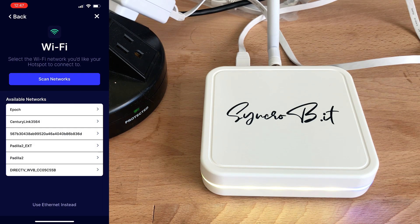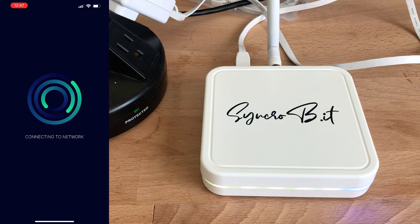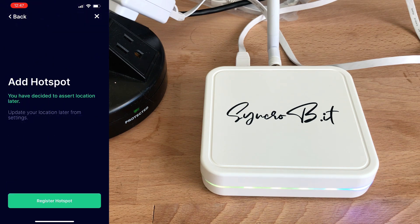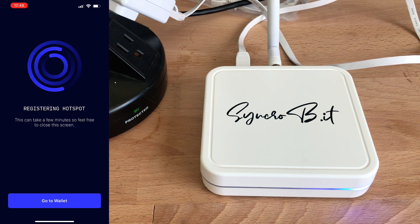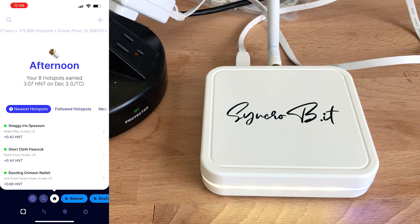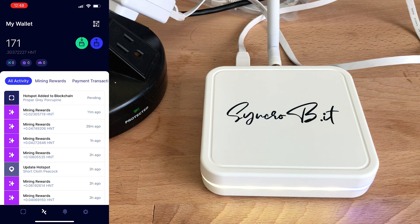At this point you need to set up your Wi-Fi, and I don't know why, but it only worked correctly when the device was connected via ethernet at the same time. I also decided not to assert my location yet — I just registered the hotspot. This takes a few minutes, so feel free to step away. To find your hotspot name while it's still pending, go to your wallet and click the two arrows pointing in different directions. You'll see the hotspot being added to the blockchain as pending, along with the name it will be assigned.